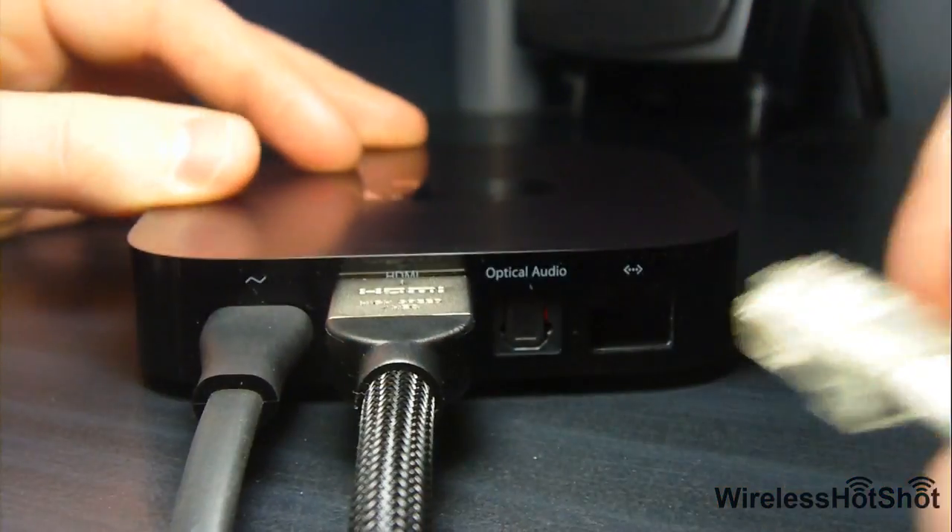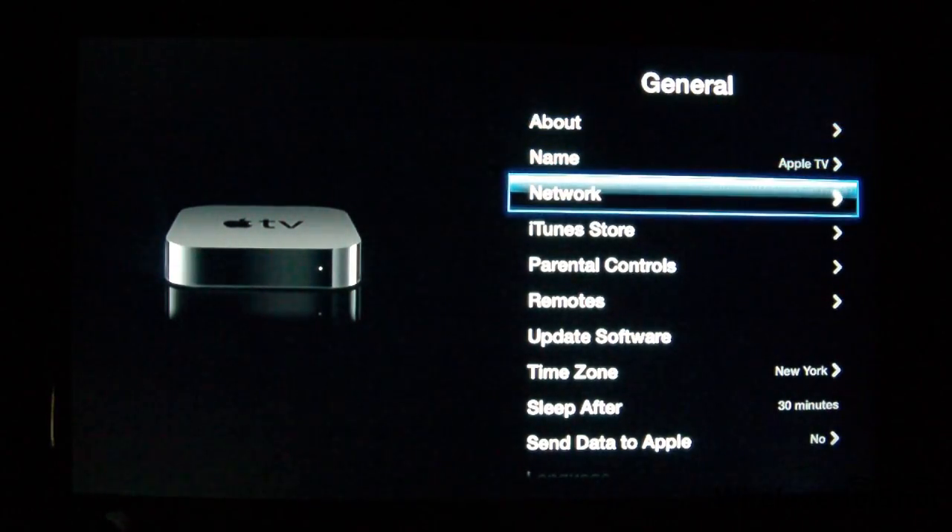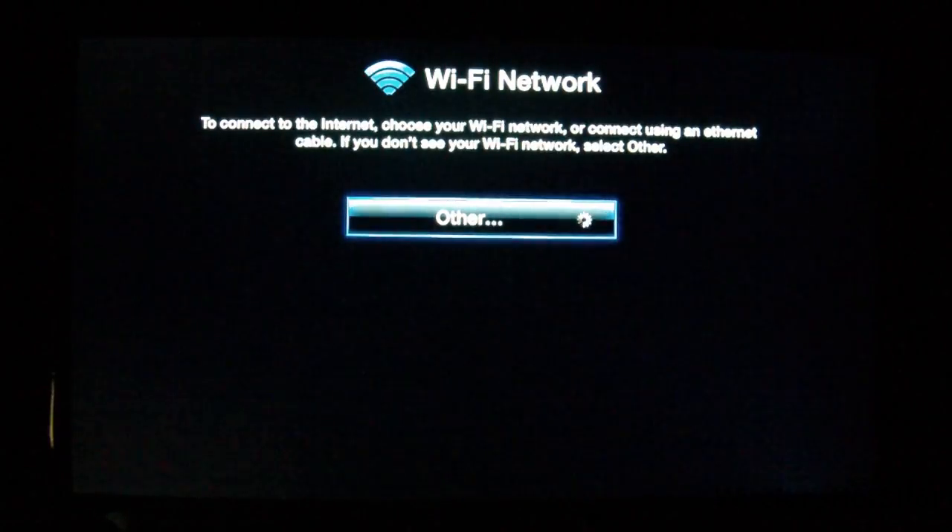Now you can unplug the Ethernet cable from the Apple TV and router. With your newly paired remote, navigate to the Wi-Fi settings and set up your Wi-Fi normally.